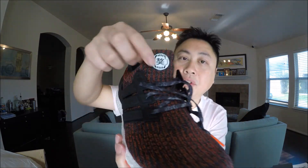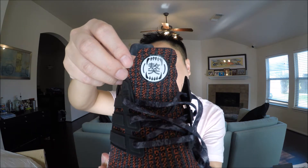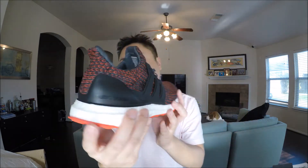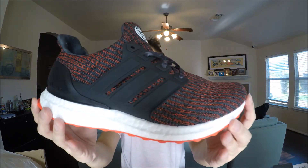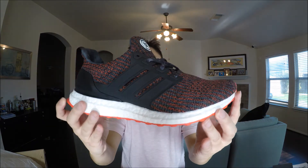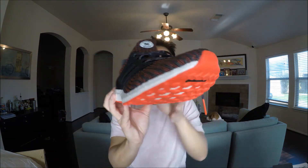On the tongue you'll have the Chinese New Year symbol, where you'd normally have the Adidas logo. The detail on this looks really good — it's a knit pattern of red, black, and a little bit of dark gray as well. Here's a look at both shoes.